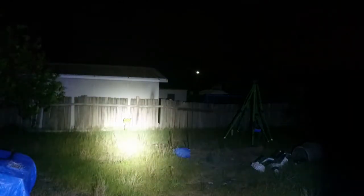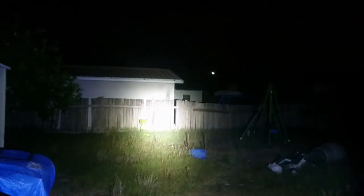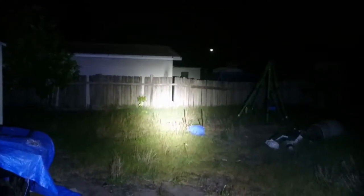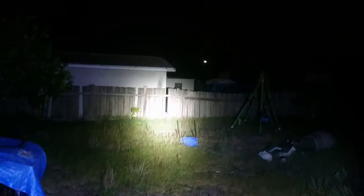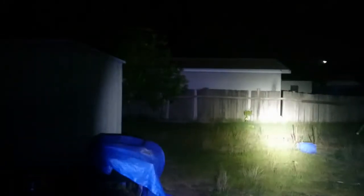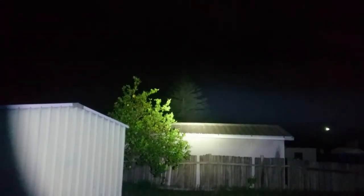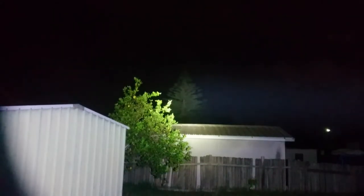You can see it's friggin bright — it's running direct drive with front and back spring bypasses, so it's going to be super bright. If you look at the back fence you can see the beam is a little bit ringy, more ringy than a C8 with an XML2 for sure. We'll go to the tree at 100 meters — it gets there super easy but it's a very wide beam.